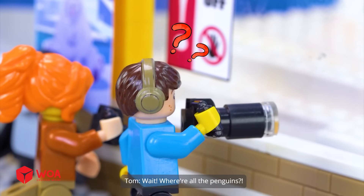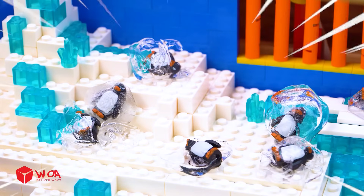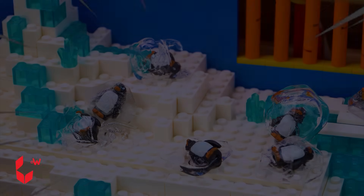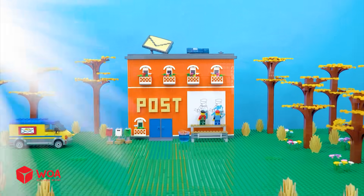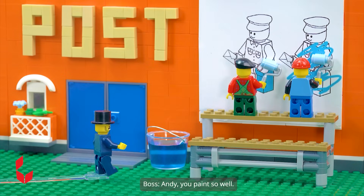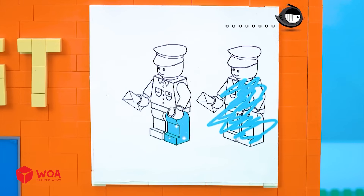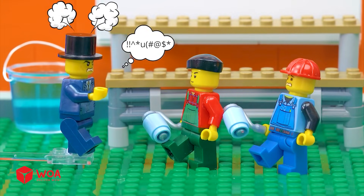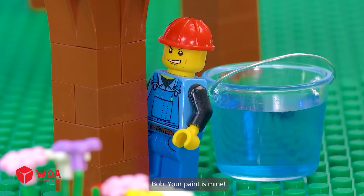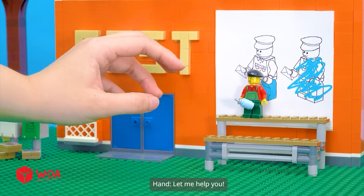Wait, where are all the penguins? Wow, Andy, you paint so well. But Bob, your drawing's so gross. What? What's your paint doing? Your paint is mine. Oh no, where is my paint bucket? Let me help you. Okay.